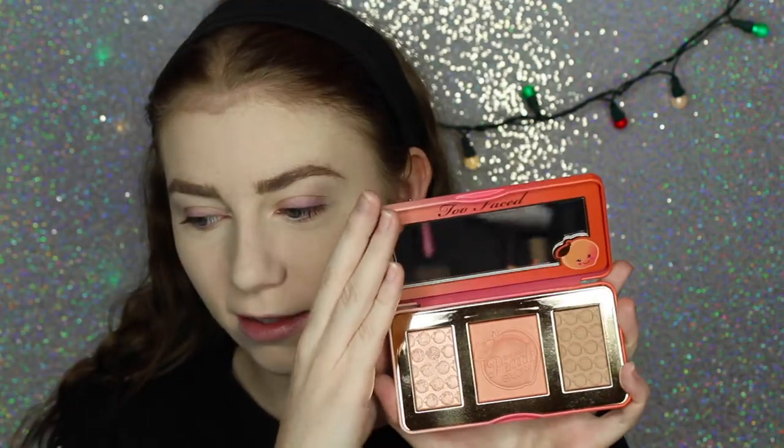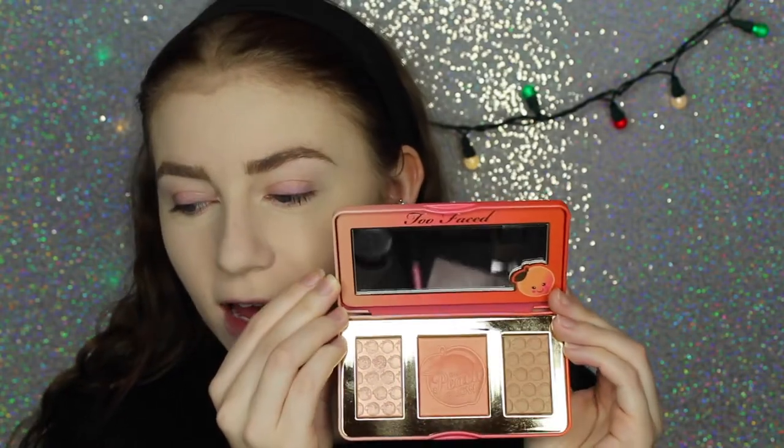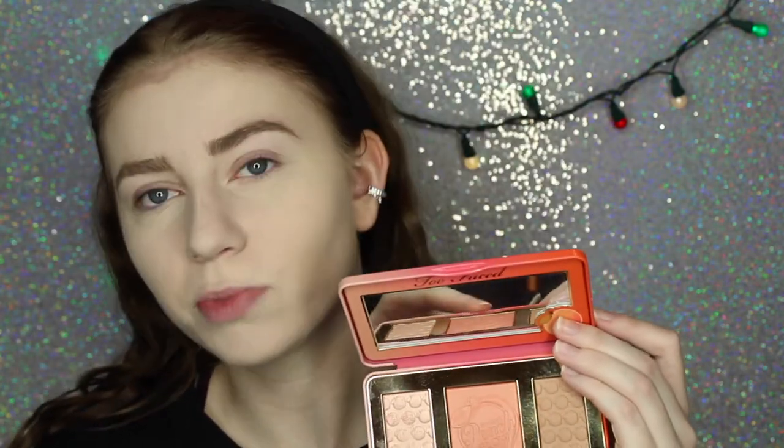Let's start getting peachy, shall we? This is the Too Faced Sweet Peach Glow Palette. I love it so much — it's so, so pretty. Everything is literally perfect and a lot better than I thought it was going to be. When I first heard this was coming out, I wasn't really interested because I thought the bronzer was shimmery, the highlight was going to be too dark, and I have enough peach blushes. But upon swatching it and receiving it, I can't believe I didn't want it.